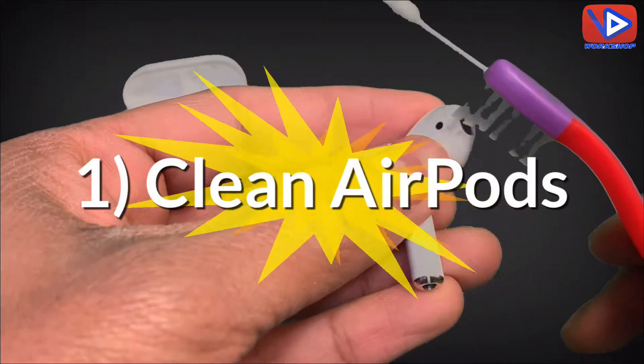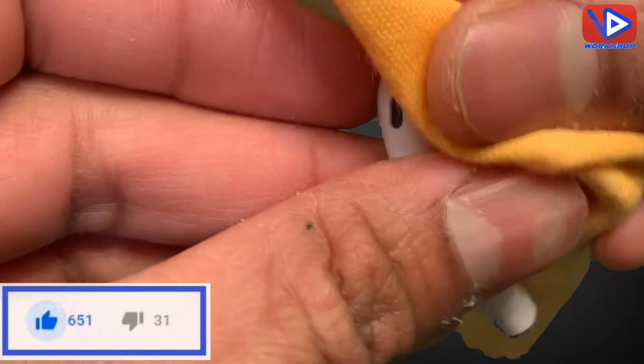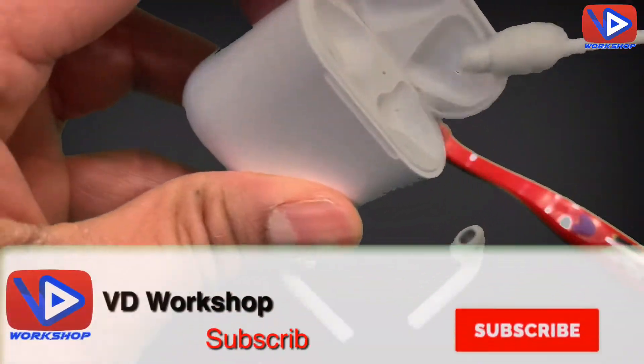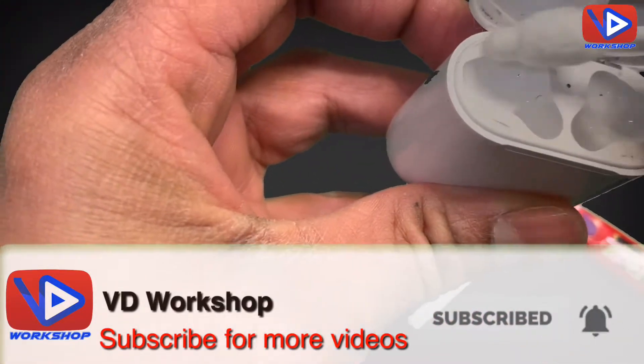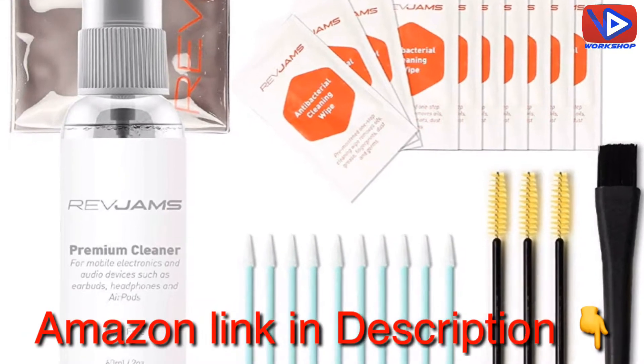Number 1: Clean your AirPods with a soft toothbrush, microfiber cloths, and Q-tips. Sometimes you find dust on the AirPods. Clean both AirPods carefully. Q-tips can clean out the speaker grills. Try to keep your ears clean. You can also clean AirPods with a cleaning kit.